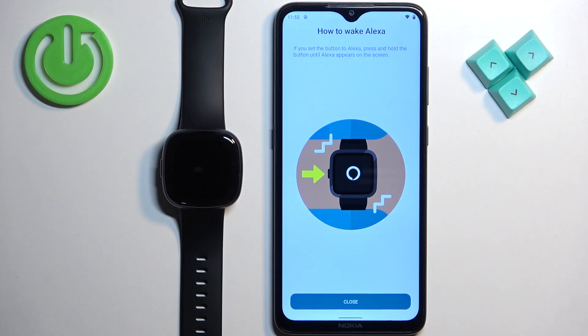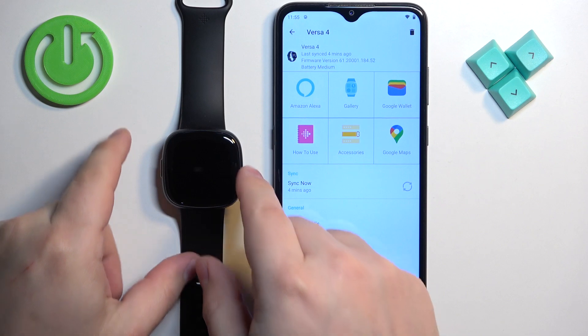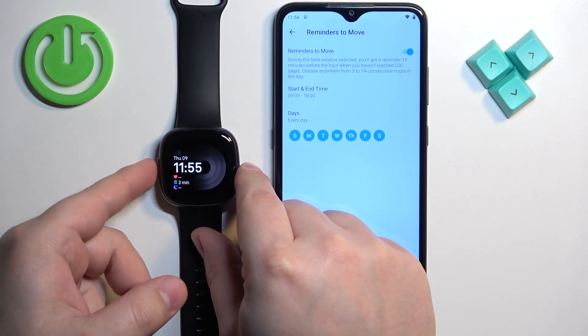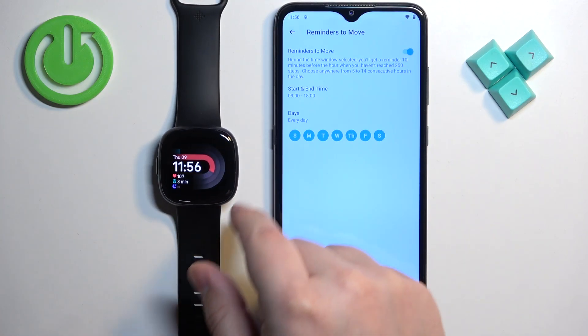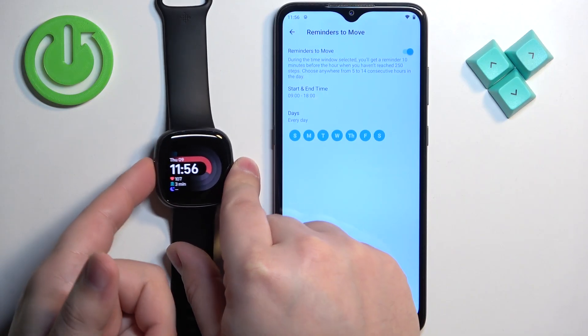Then tap on 'Continue,' tap on 'Close,' and at this point Amazon Alexa should be enabled. When we go to our watch, turn the screen on by pressing the side button, then press and hold the side button to open the menu. Here we can select the voice assistant, tap on 'Got It,' and now we can use the voice assistant by pressing and holding the side button.